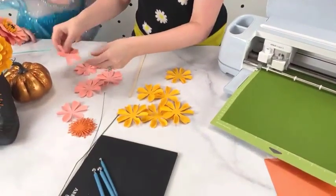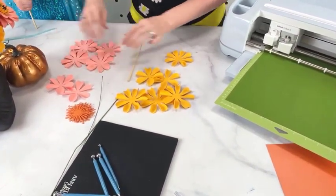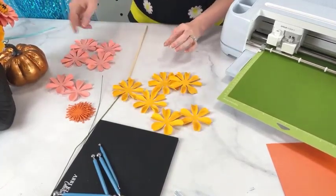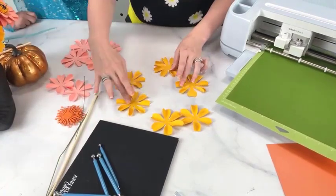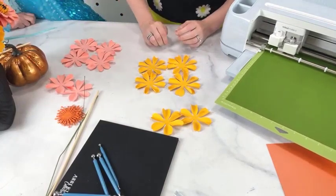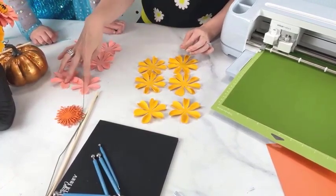This one's cutting much better. So while those leaves are cutting, we're going to go ahead and build the marigold flower.